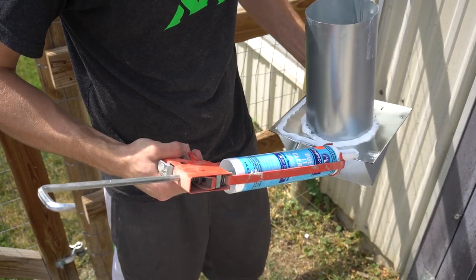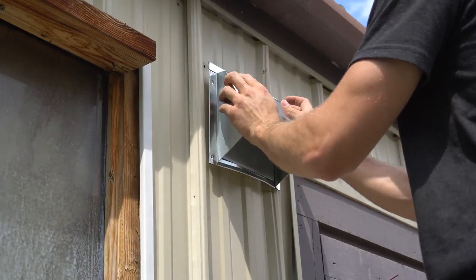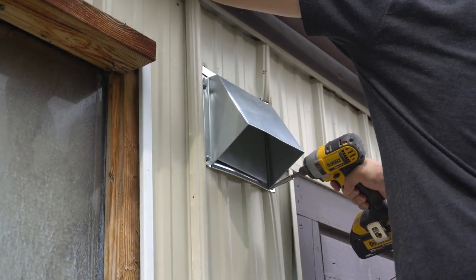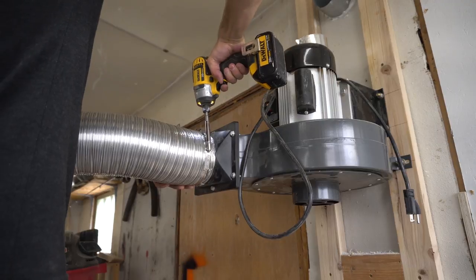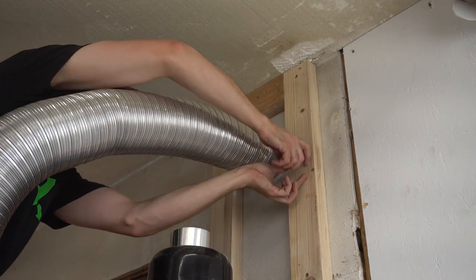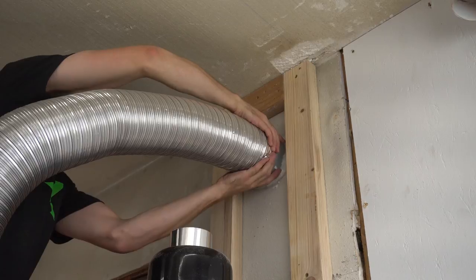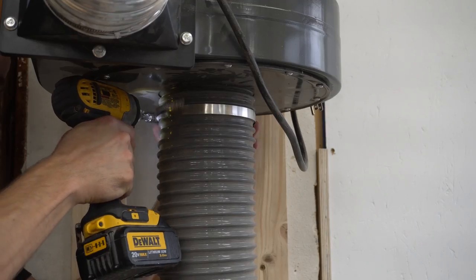I put some silicone around the back of the vent in order to keep bugs and water out of the walls. Then I pushed it through the hole and secured it with some self-tapping screws. Back inside, I hooked up the exhaust port to the outside vent using some flexible tubing. At the blower end I could use a hose clamp, but at the vent end there wasn't enough rigidity, so I just used some foil tape to seal it. Then I put the lid on my garbage can and connected it to the dust collector.